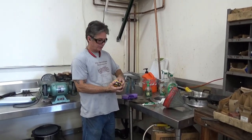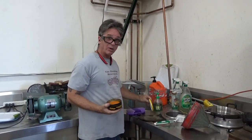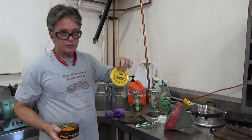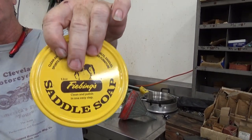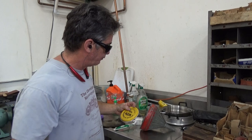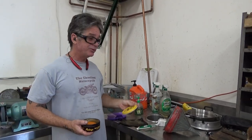Hey guys, gals. What we've got here is some saddle soap. They make brown and black. I get this from Bicard's, or you can get it from Fiebing's Direct — Fiebing's saddle soap. That's F-I-E-B-I-N-G-S. Fiebing's, however you want to pronounce it.